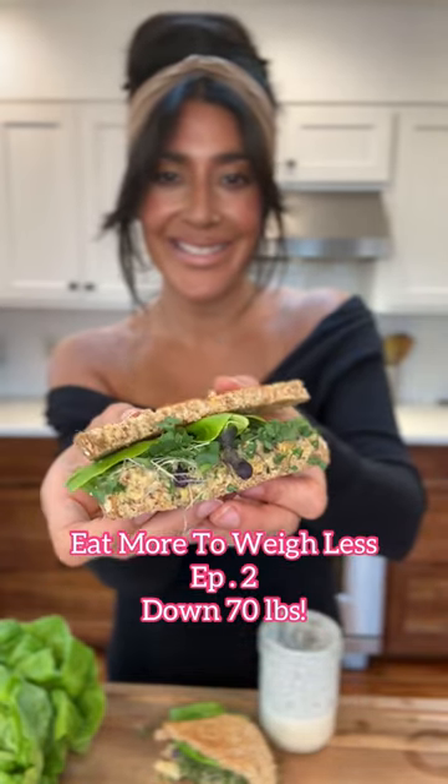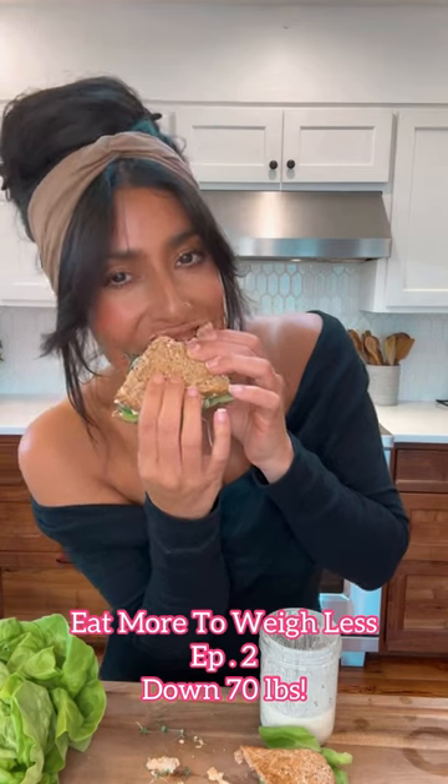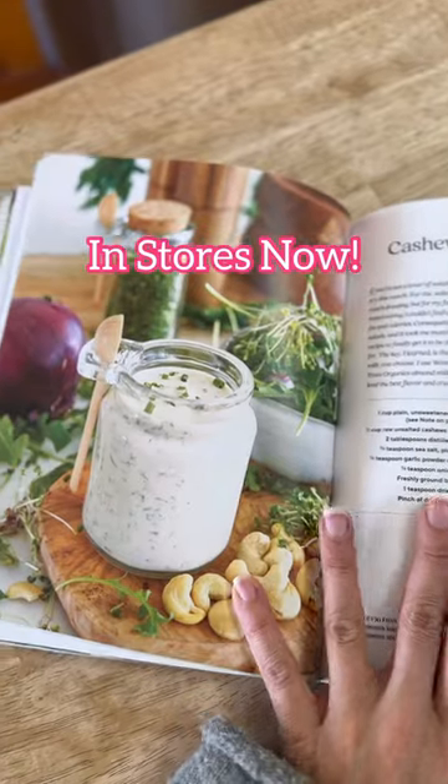Welcome to episode two of Eat More to Weigh Less, where I show you the tips, tricks, and meals that helped me lose 70 pounds and keep it off. Today we're going to start off by making the ranch for this recipe — it's in my book, which is now in stores.